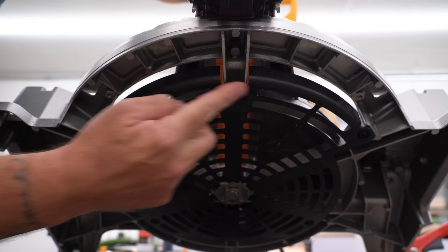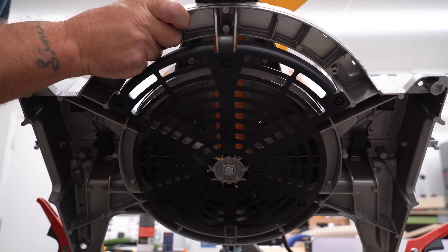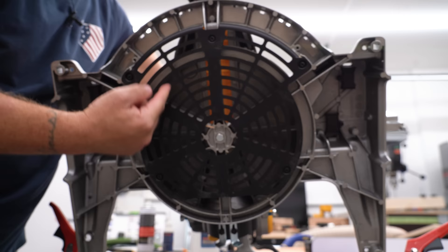DeWalt tried to fix this a little bit. They put this plastic shroud here, and that helps keep the sawdust sort of contained, but it still spills out the front. You can see when that blade goes down, it's still just kicking out sawdust all over the place through here. There's still nothing really to contain it or get rid of it.